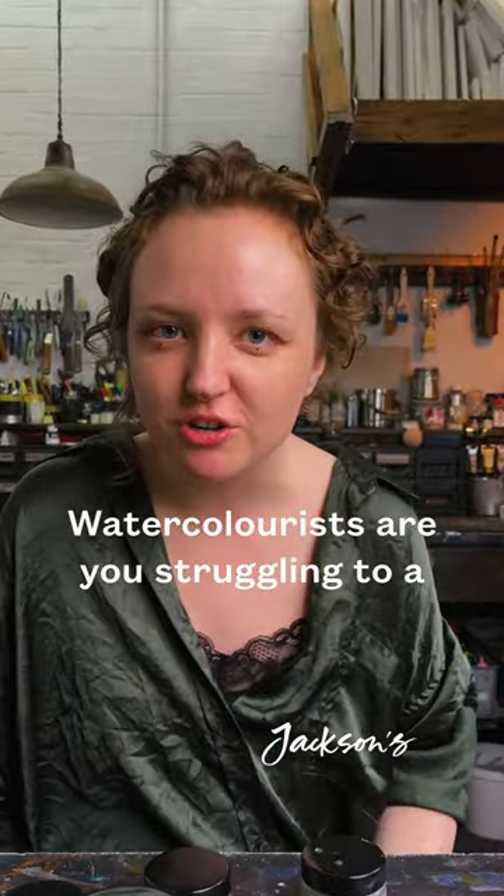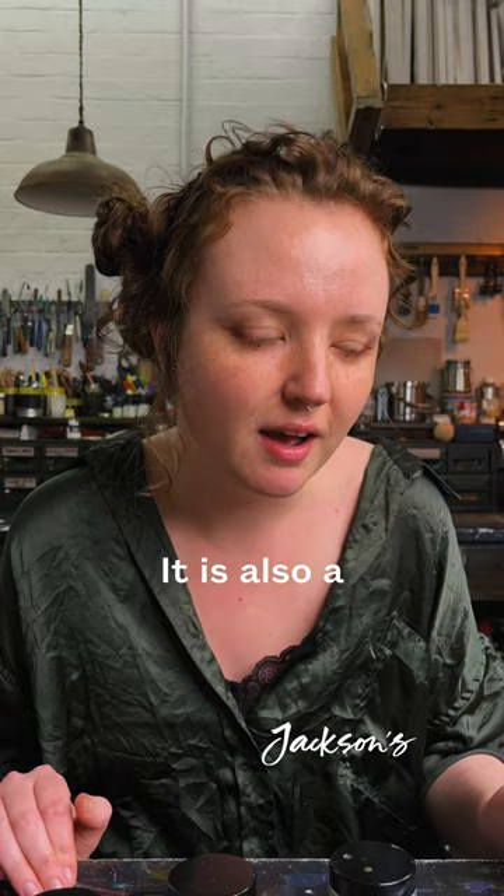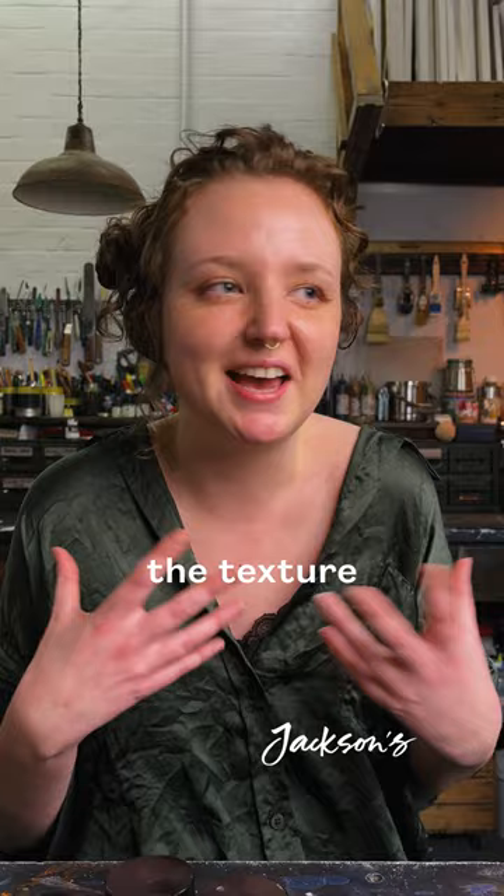Watercolourists, are you struggling to find a granulating red watercolour paint? I have a solution — it is also a watercolourist's secret weapon. Most red watercolour paints aren't granulating, or if they are, they granulate very little. Some watercolourists absolutely love the texture and movement that granulating watercolours give.